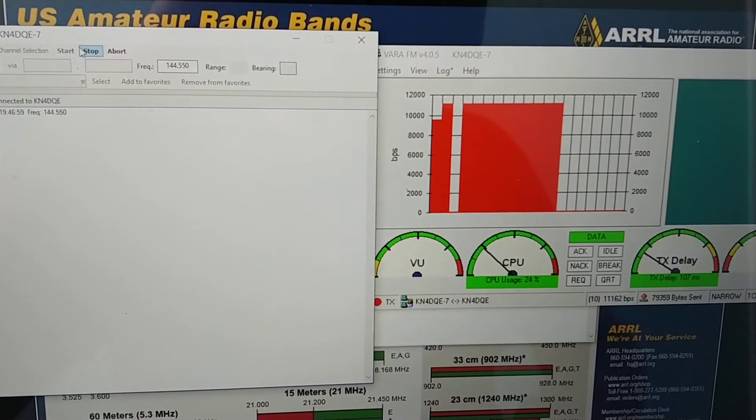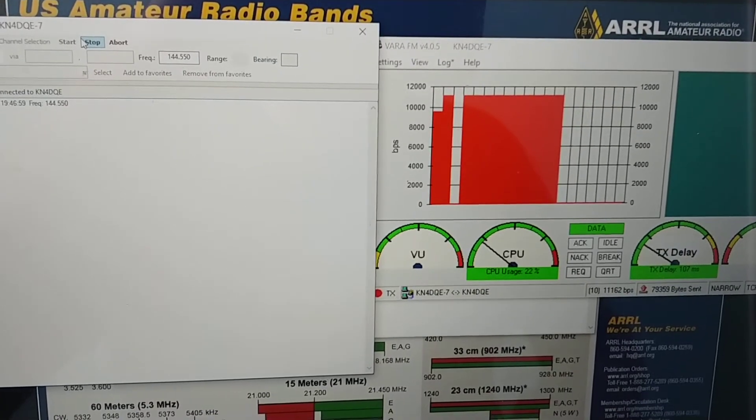The signal-to-noise ratio on the other radio is not pegging out in comparison to the IC9700 or the D710, so we're getting about a little less than max transfer rate here. But going through the Signalink there are no issues — everything's working fine.